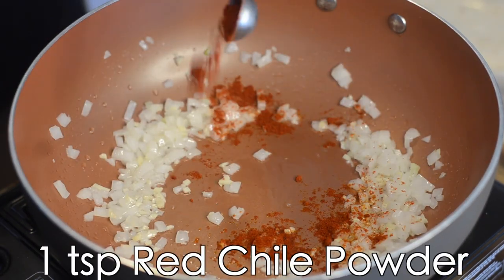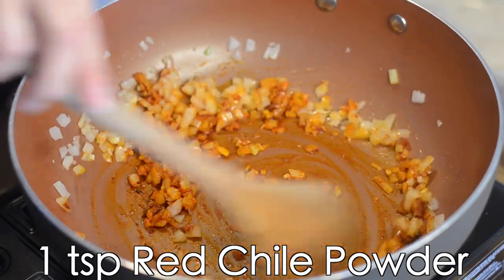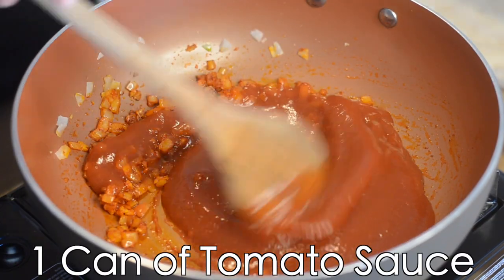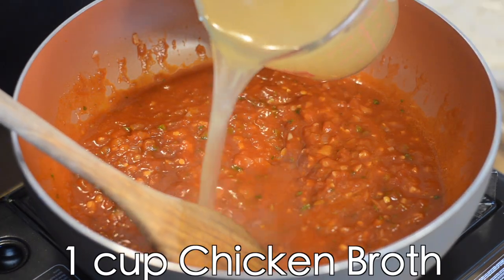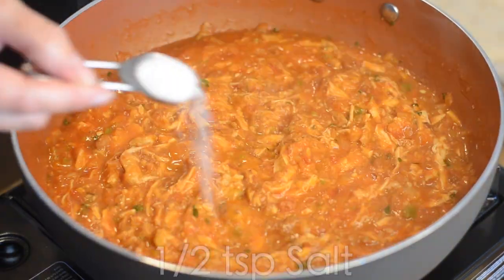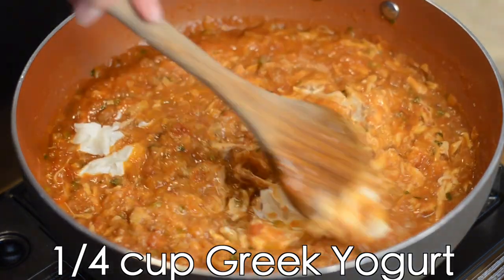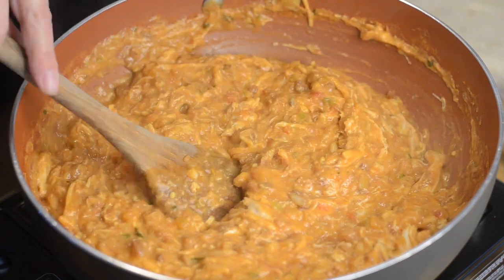Next, we'll add one teaspoon of New Mexico red chili powder. If you don't have New Mexico red chili powder, you could certainly use another red chili powder — cayenne pepper will work great as well. Now we'll go in with our can of tomato sauce, one cup of salsa, one cup of chicken broth, and two cups of refried beans. Then we're going to add our two cups of shredded chicken. Now add half a teaspoon of salt and a quarter cup of Greek yogurt. Mix it completely until everything is well combined. Now we're going to reduce the heat and simmer for about six to ten minutes, continuing to stir so that the mix doesn't stick to the bottom of the pan.